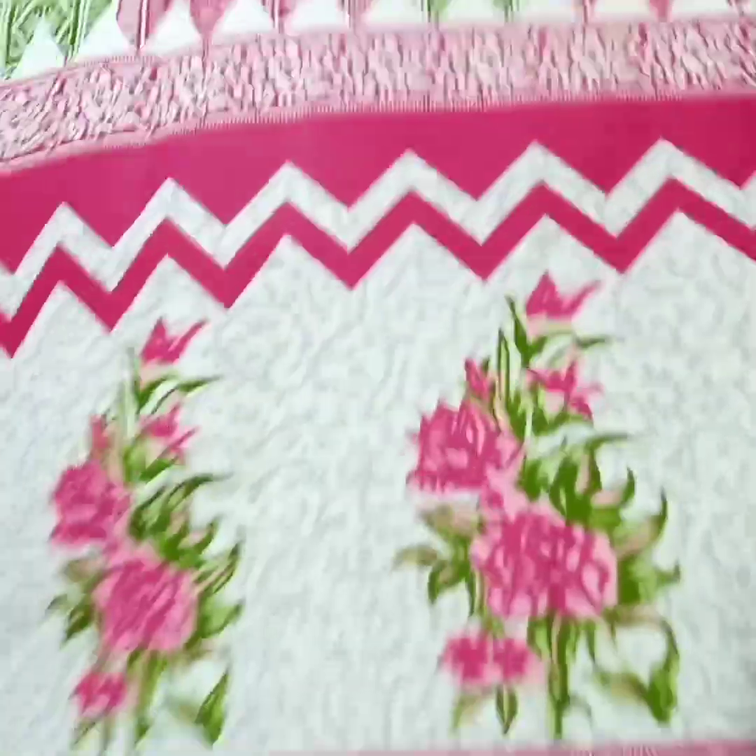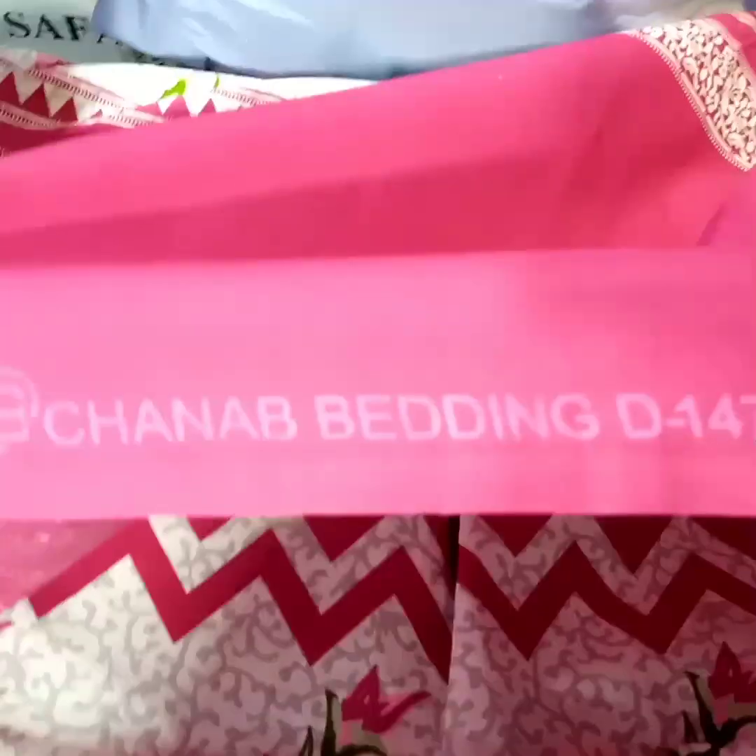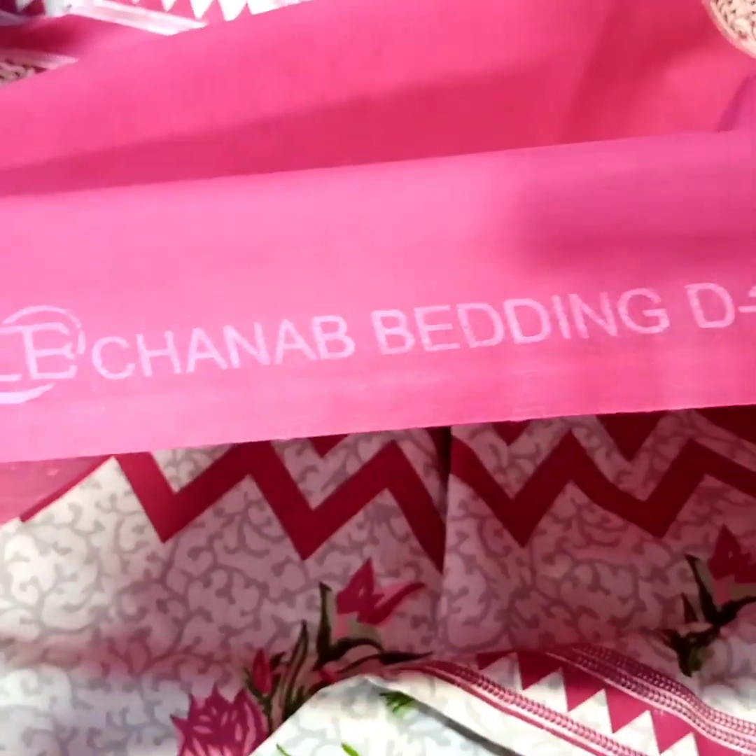I have a full bed sheet here. I will show you the stamp. I will show you the stamp on the bedding.